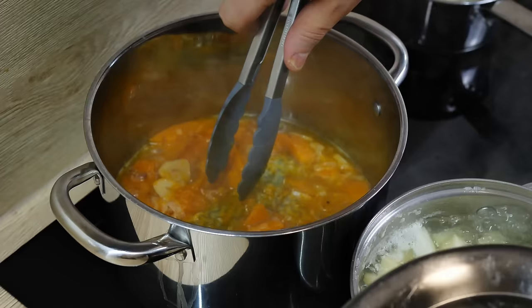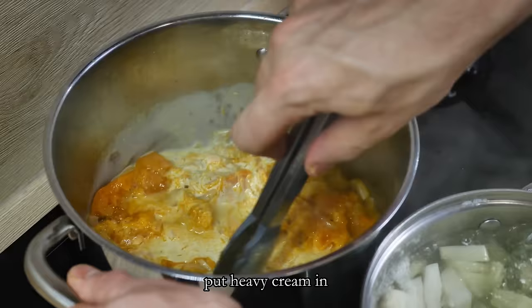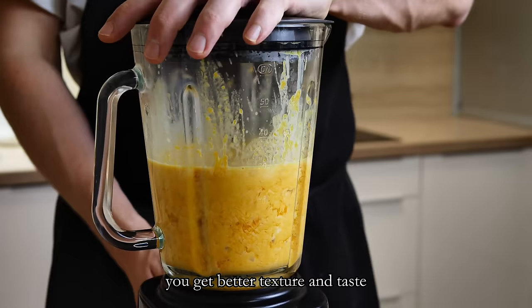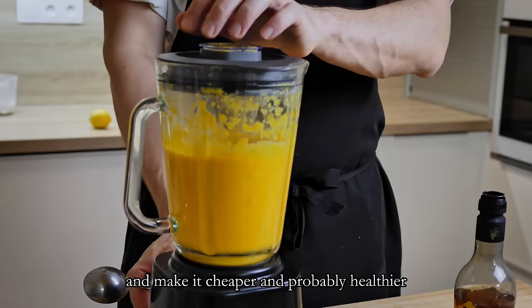At this point the soup is cooked enough, so I take out the thyme, add heavy cream and blend everything inside the blender. Same philosophy as before: if you put more cream, you get better texture and taste; if you put less cream, you get better color and it's cheaper and probably healthier. But you choose — it's not my recipe.